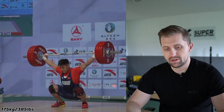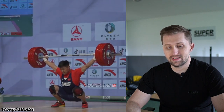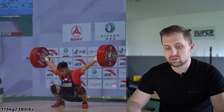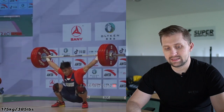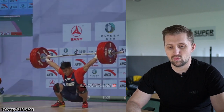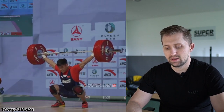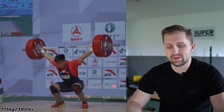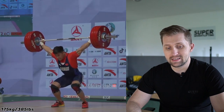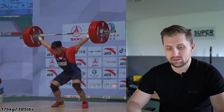Very good bottom position here. His shoulder position looks very good, his head is in a good position as well — chin down, right in front — that is very good. Elbows are looking good, nice and stable. There is some imbalance with this weight of 175 kilograms; it's very hard to be perfect, but he's managing this bottom position very well.